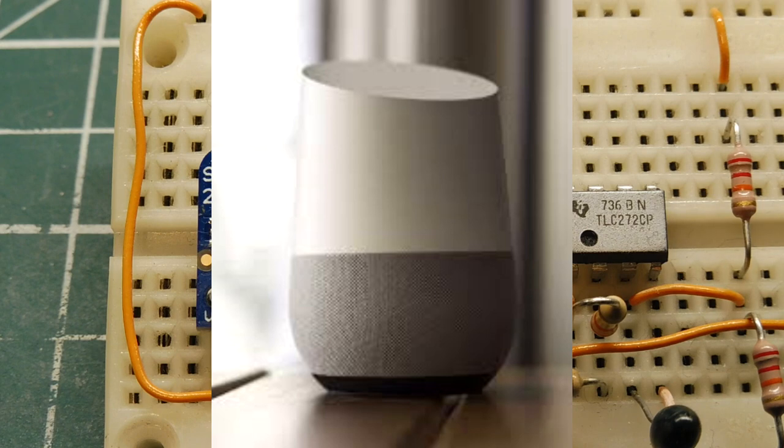The microphone used on these two devices is the MEMS microphone — M-E-M-S — it's an acronym that stands for Micro Electromechanical Systems. I made a video about the MEMS microphone and described how they work.